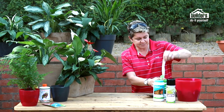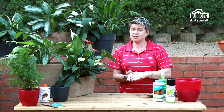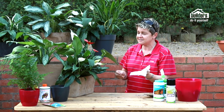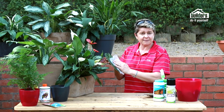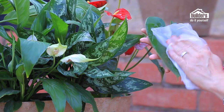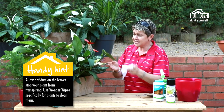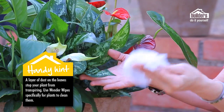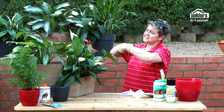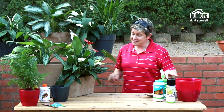To prevent pests, use Wonder Wipes — specifically designed for pot plants. One of the biggest problems with indoor plants is the build-up of dust on leaves. About once every three months, wipe down the leaves — dust buildup prevents the plant from transpiring and breathing. Alternatively, put them in the bath and use a spray shower head to clean them off.